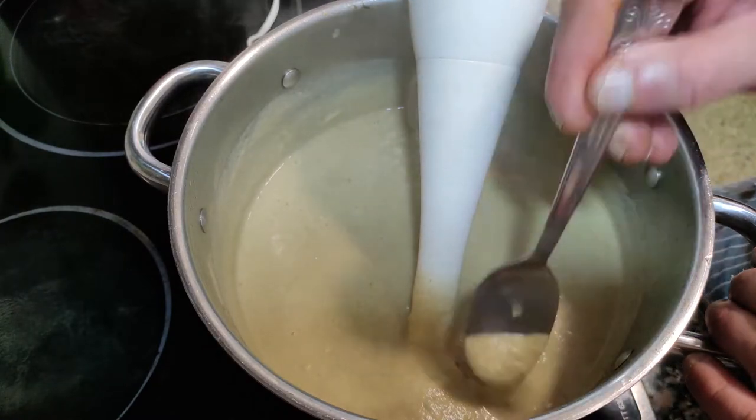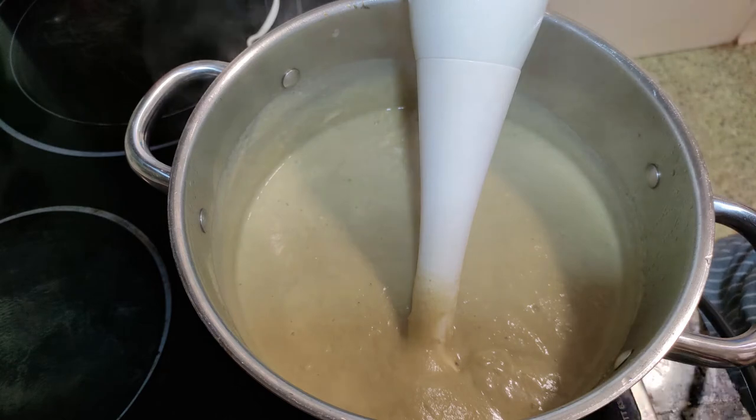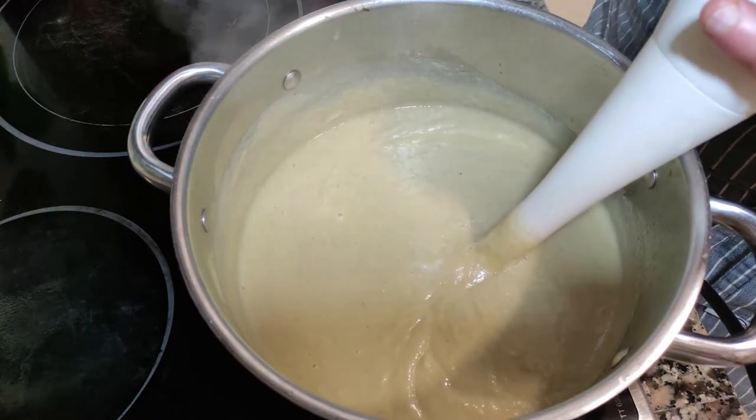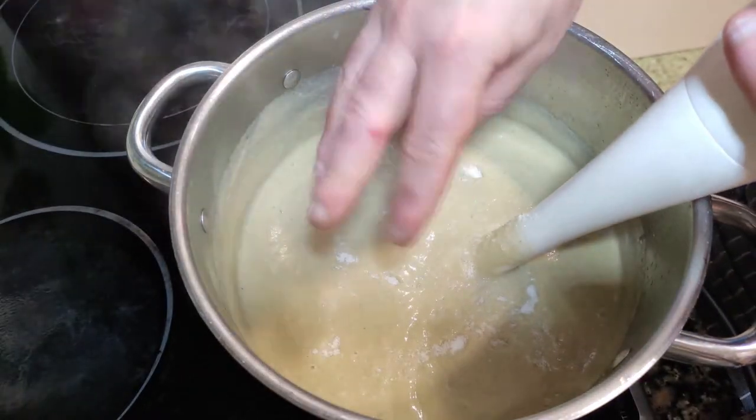Time to try the salt. I would say it needs another pinch of salt — well, this is always up to you. Let's try it again. Now it's perfect. Just needs to be strained.